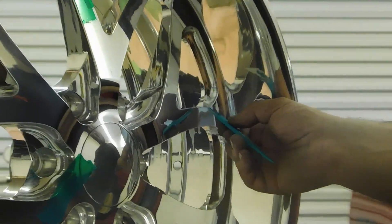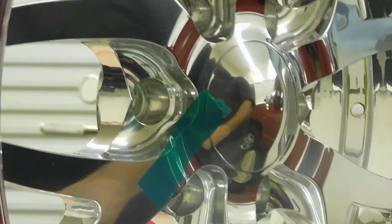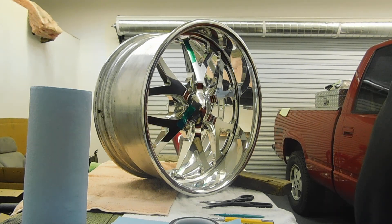On a scale of one to ten difficulty-wise, the hardest thing is learning how to take your blade and run it on your edge without digging into the rim. You just want to keep the blade as parallel to the surface as possible so that you're gliding on the aluminum, never digging into it. You also don't want the blade tilted up to where you're feeling a lip, because if you leave any kind of raised area, the powder coating is not going to get behind it and you'll have fogged-in spots that won't look correct. With patience and practice, I've actually gotten really good at it. Once you learn how to cut it, it's just time consuming.